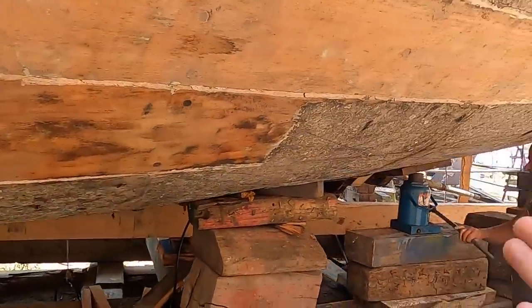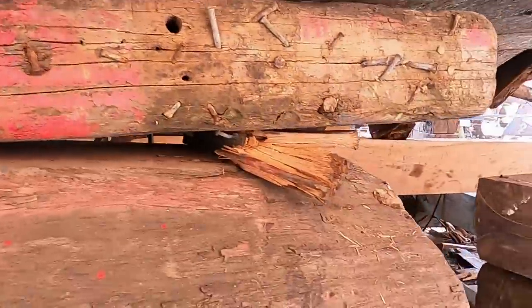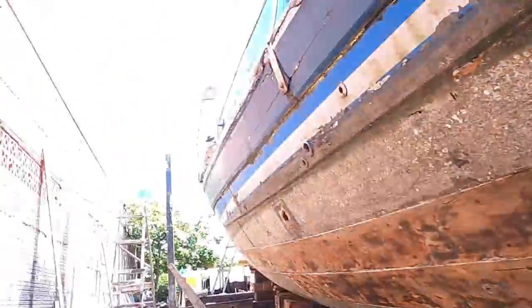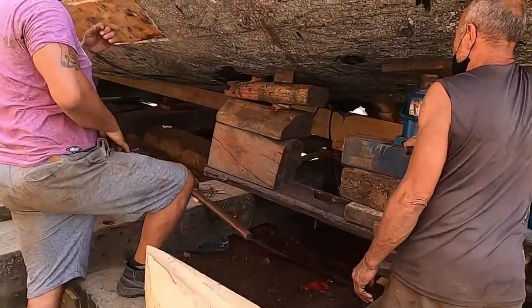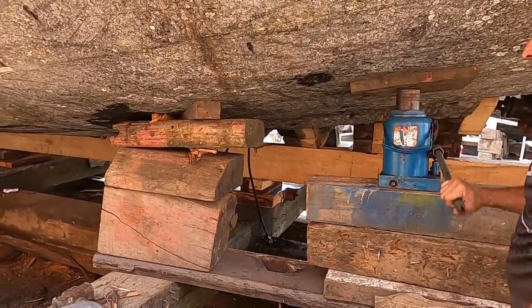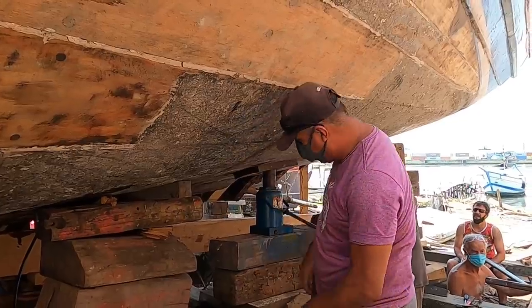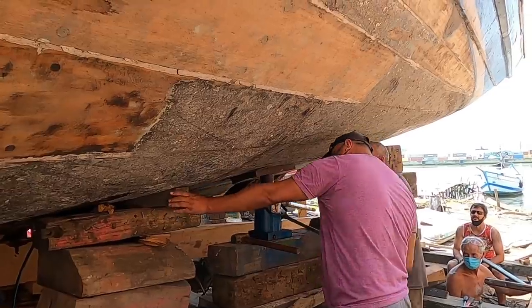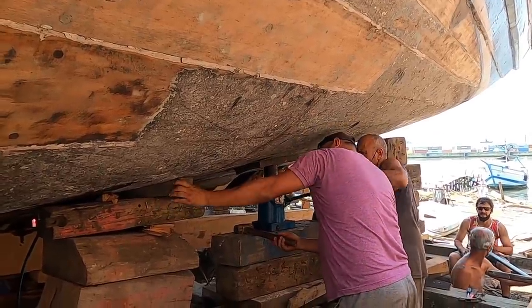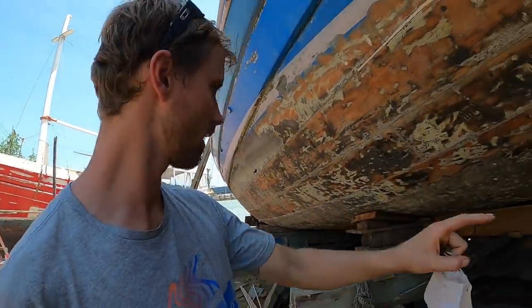Sometimes they don't come out as easy, so in this area the boat is just going to be jacked up a bit because hammering these out - two of them broke off. Normally that should help. And now the keel has been aligned.